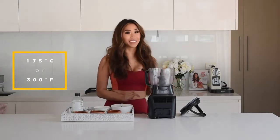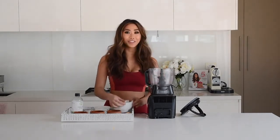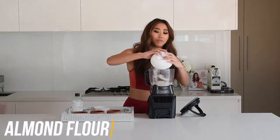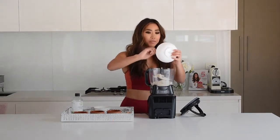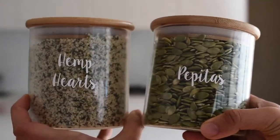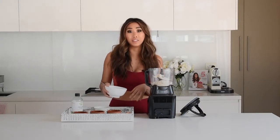My oven is on 175°C or 300°F. Grab a bowl, food processor, or blender — whatever you like. I'm using a food processor to make it super fast. First, throw the almond flour in. You can use almond meal but it'll give a rougher, less fluffy texture. If you're nut-free, you can use hemp seed or pumpkin seeds — grind them in the blender to a flour consistency and that will work really well.